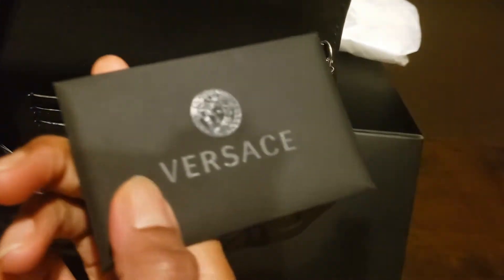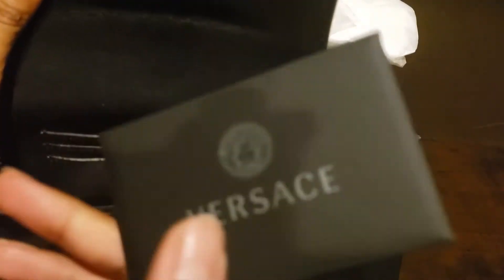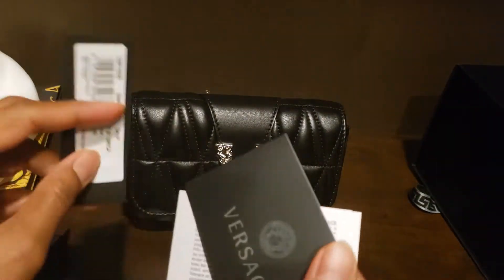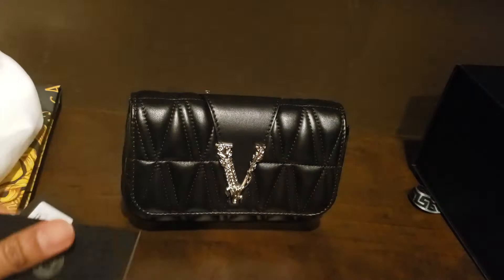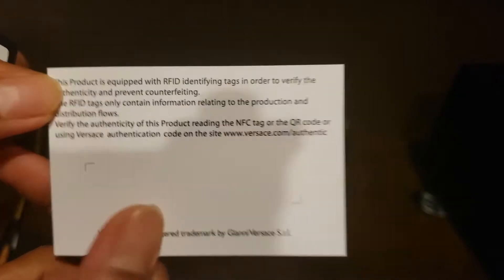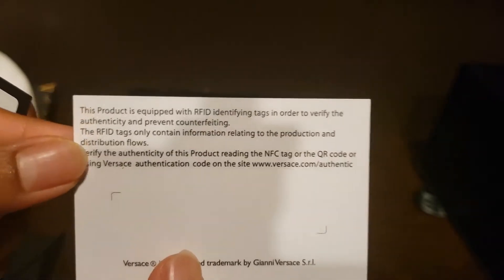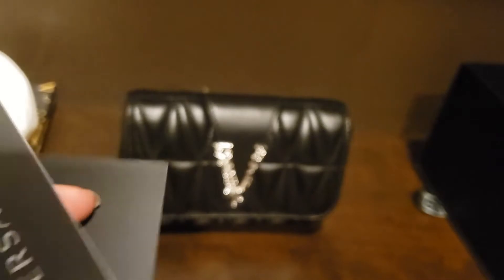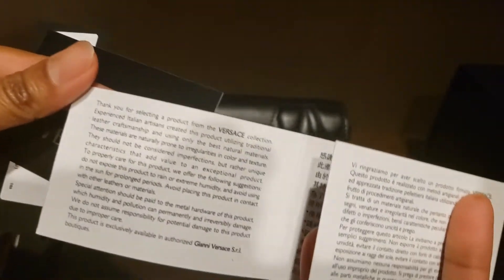There's a Versace card that talks about the details — the product is equipped with RFID tags in order to verify authenticity and prevent counterfeiting. And there are also care instructions explaining how to take care of the bag.